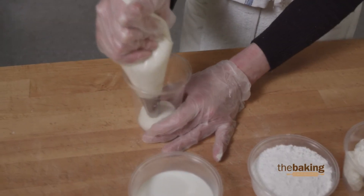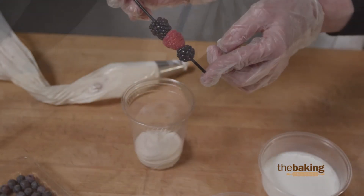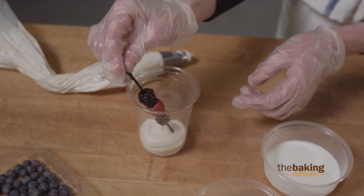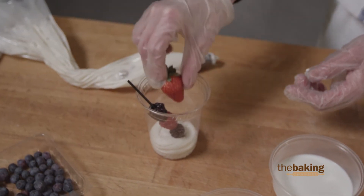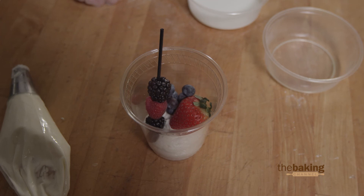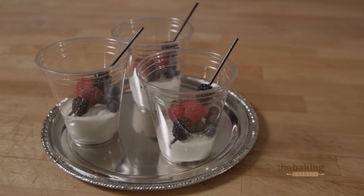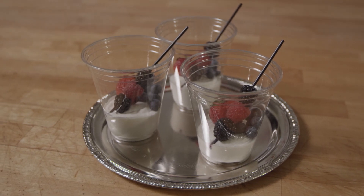I've just filled a piping bag with the cream cheese filling. I've made a couple of little fruit kebabs here just using whatever fresh fruit you have in season. I've used blackberry and raspberry in this case, and I'm just going to stick that right down inside there. A nice fresh strawberry and maybe a few little blueberries — whatever fresh fruit is in season where you live. And there you have a nice summertime treat that will please any customer. For more information on our products and recipes, please visit us at yourbakemark.com. Thank you.